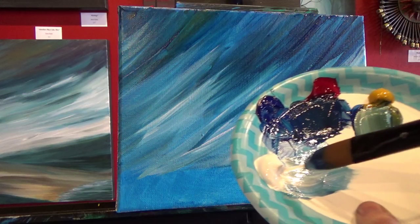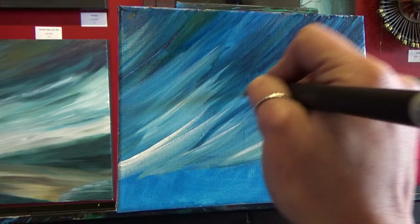Just keep adding colors until you like what you see. I'm going to add quite a bit more white down here.